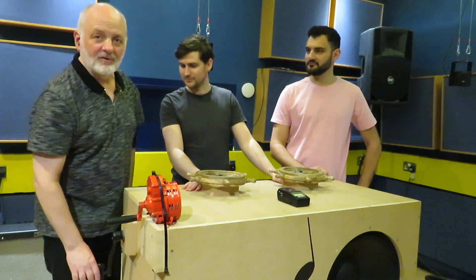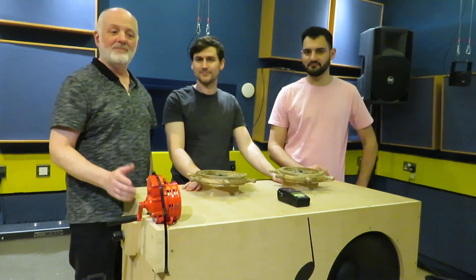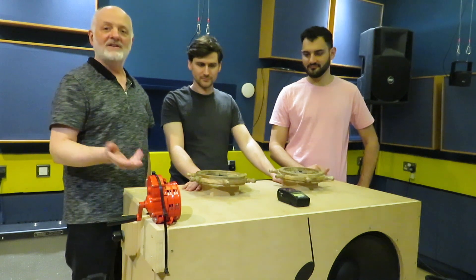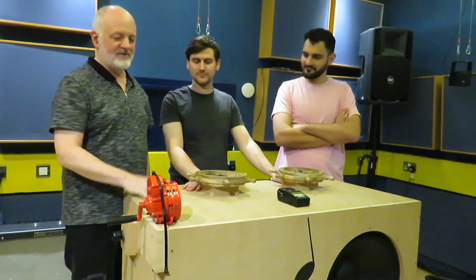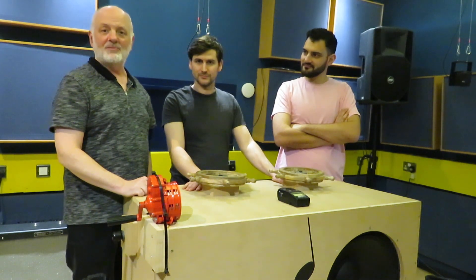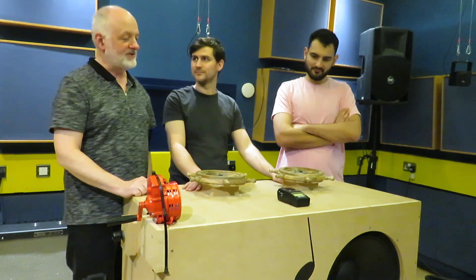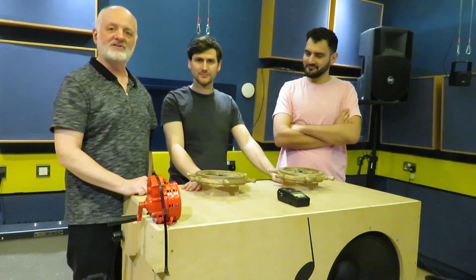So we thought that the original street organs were played by people who didn't necessarily need to know how to play them, and they were enjoyed by everyone on the street, and they often played popular music of the time. We wanted to try and bring that forward into the current time, so we've made this machine. It creates dance music and popular music and beats, and you can mix in samples of other things as well. So it's half organ, street organ, and it's half sort of a DJ's mixing desk.